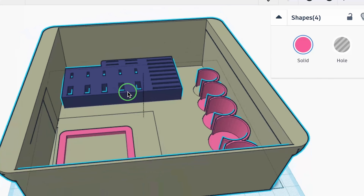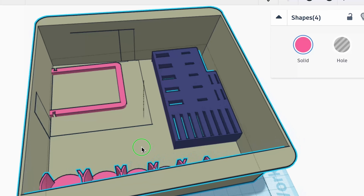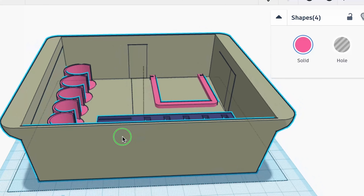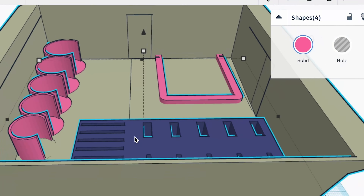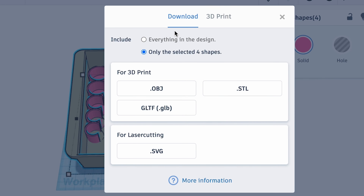We have the bracket for the J1772, the coin holder — those two are in pink — and you see the USB holder in purple. I took all of these files and dragged them into the place that I wanted them in the tray. Then I made sure that their Z-axis is at zero so that they print at the bottom and are actually fused to the tray.